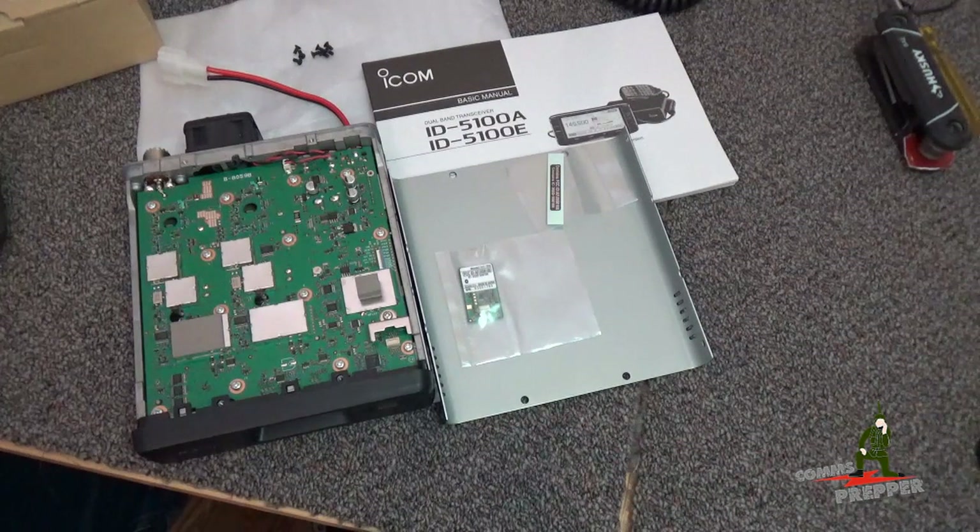As you can see, the radio arrived in the mail today. I took everything out of the packaging, checked for damage, made sure I had all the parts, did a complete inventory, especially the accessories that I ordered.